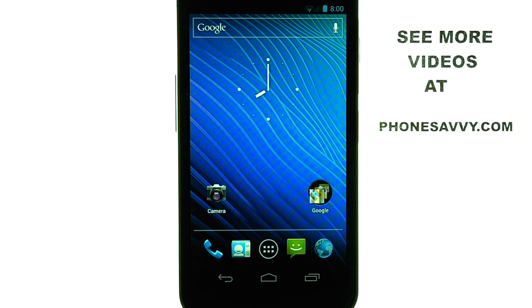If you want to learn more about the Samsung Nexus, visit PhoneSavvy.com.